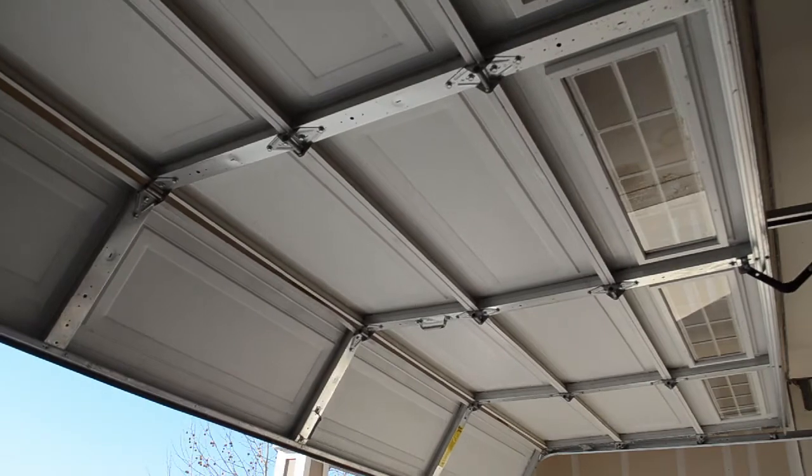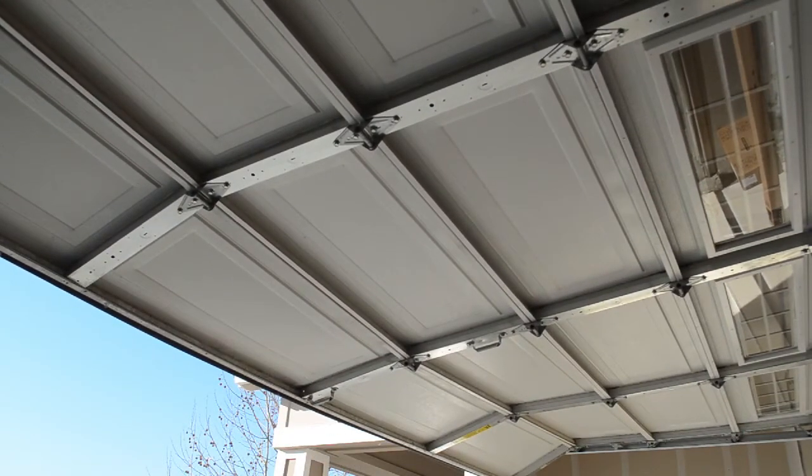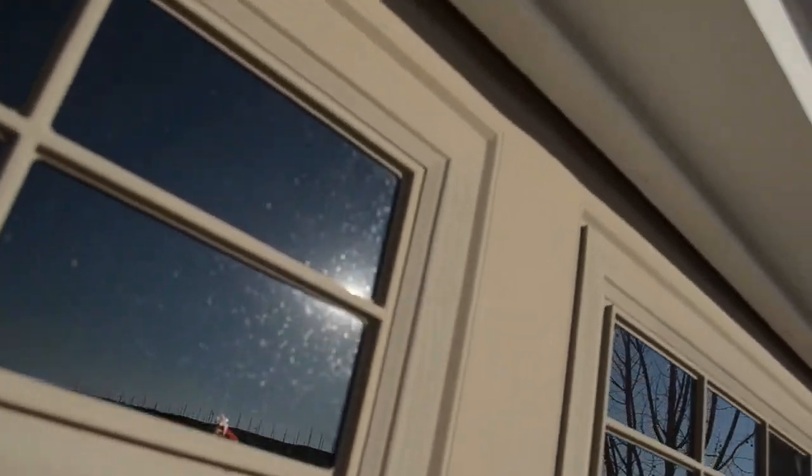If you ignore that bowing or sagging for too long, what you'll end up seeing is a big crease start to form on the outside on the top and bottom of those panels. This one has gotten so bad that it's affecting all four of those panels up to the top, and this has become a costly repair at this point when it could have been prevented by doing a simple repair when they first noticed the sagging or bowing.